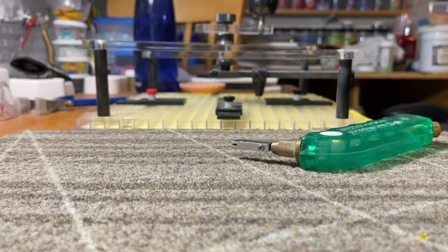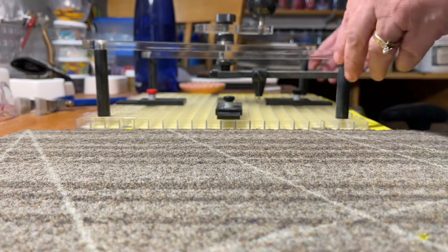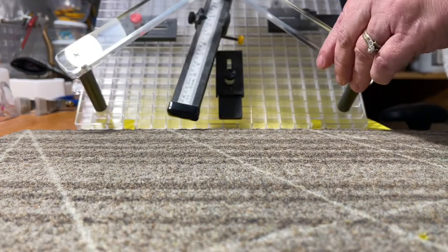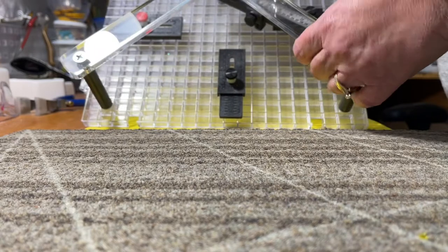Hi everyone, Jackie with Full Moon Loon Designs. I thought I would just do a quick video using this circle cutter that I have. I don't have my box anymore — I want to say it was the Circle Pro Cutter by Cuttersmate, but I will get the exact name and a link for you.